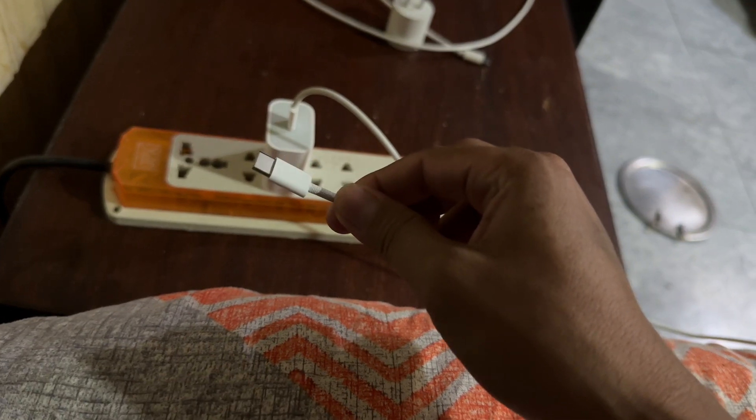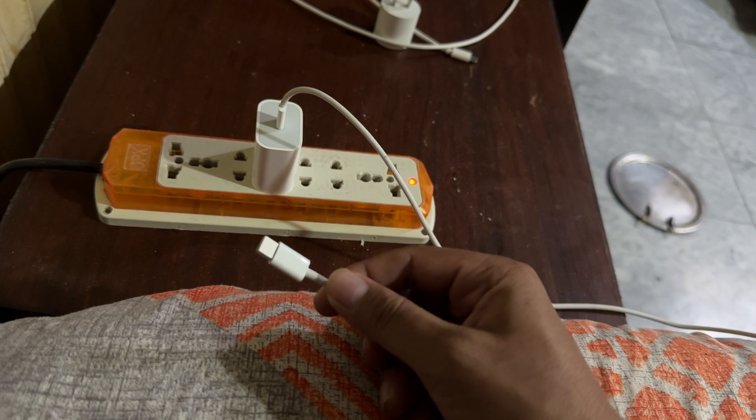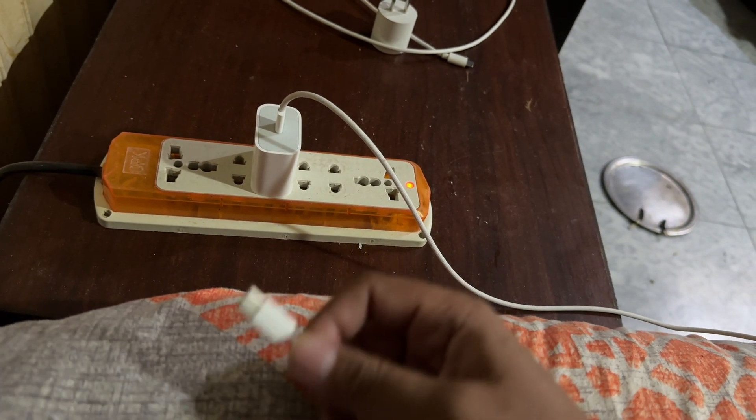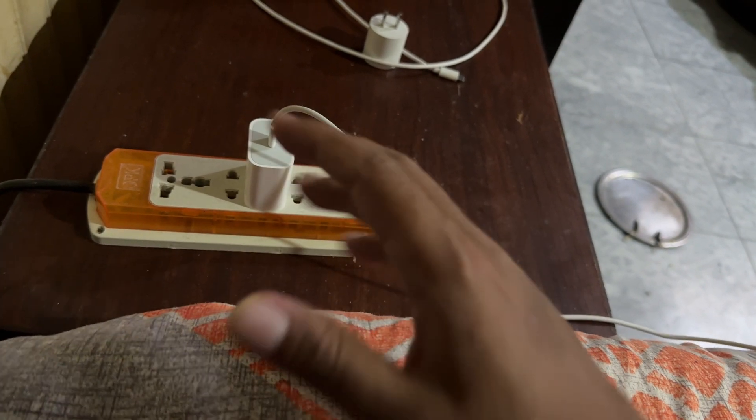The problem was I put my phone on charge and it would charge just normally. Then after a couple of minutes it would disconnect and reconnect. And then after another couple of minutes it would disconnect and reconnect again. And that kept happening.